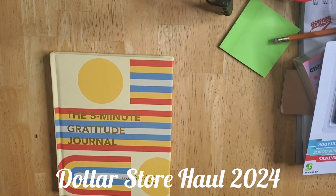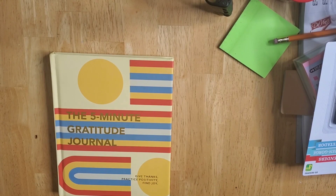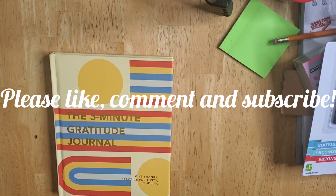And that's it, my friends — that's all I have for my little Dollarama haul for 2024. Thank you for watching!